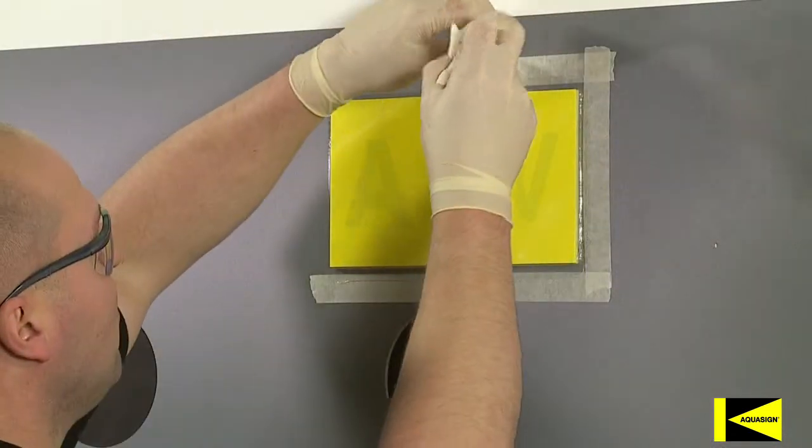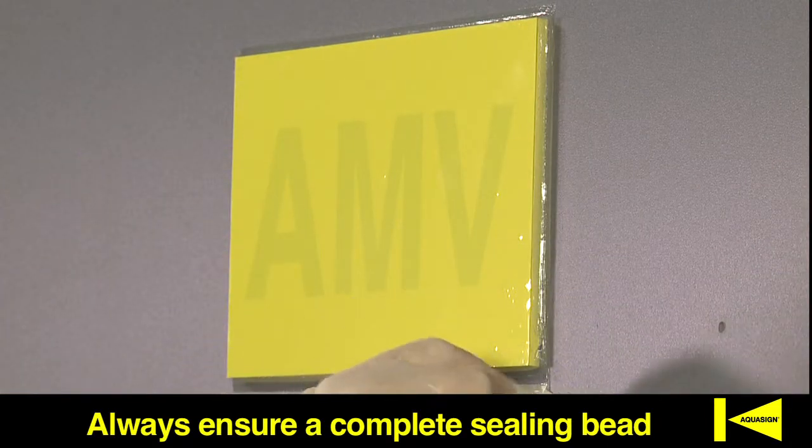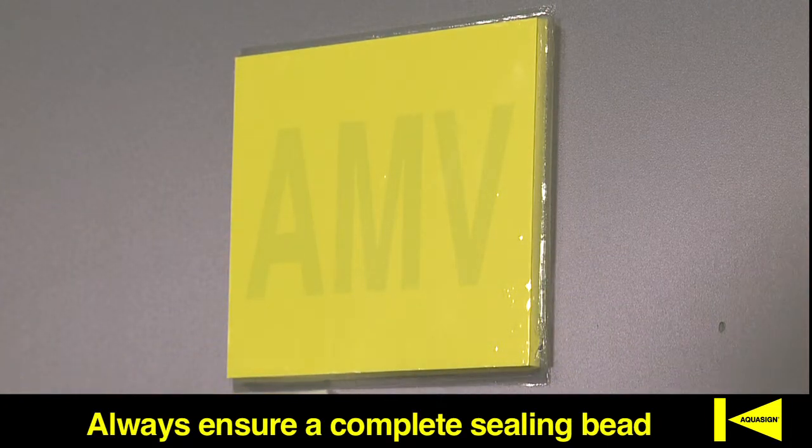A complete bio-adhesive bead must be applied to all edges to comply with Aquasign's product guarantee. If there are any exposed areas, apply additional adhesive and smooth immediately.